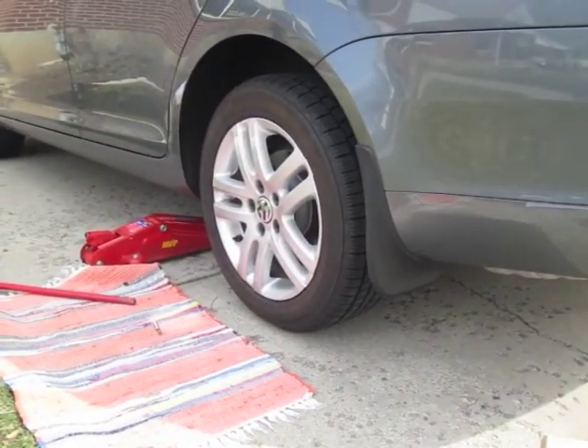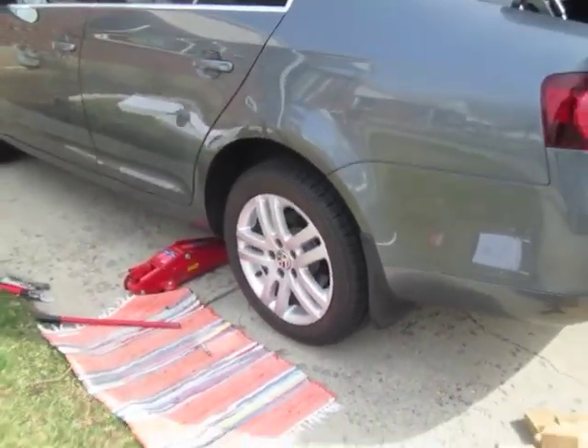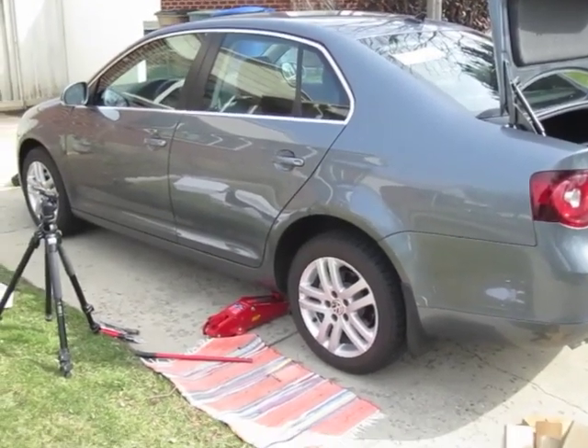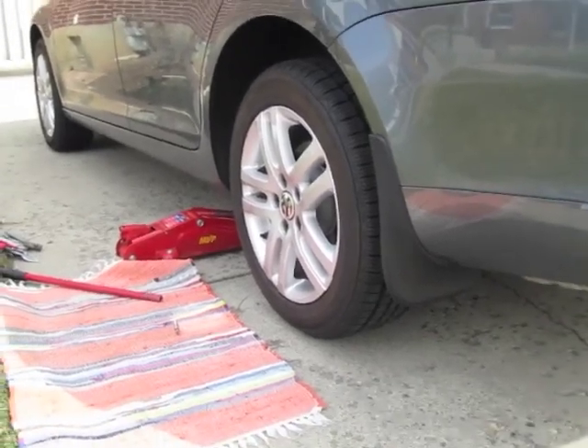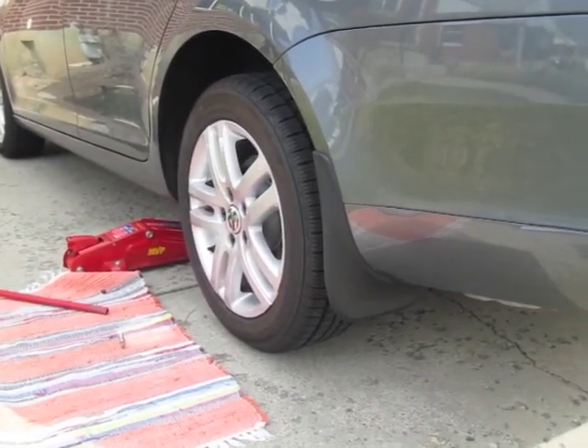That looks nice. Looking good — I like that. Now if I only had 17 inch rims, right? Next time.